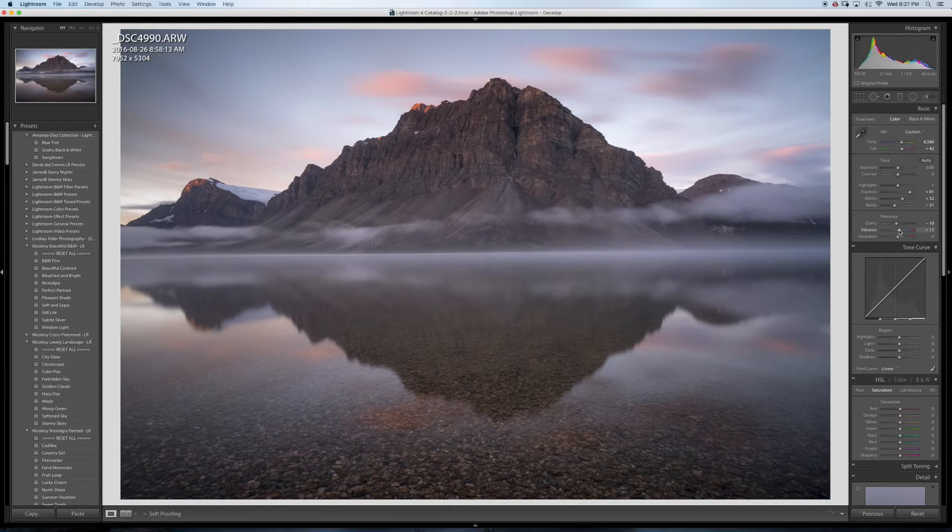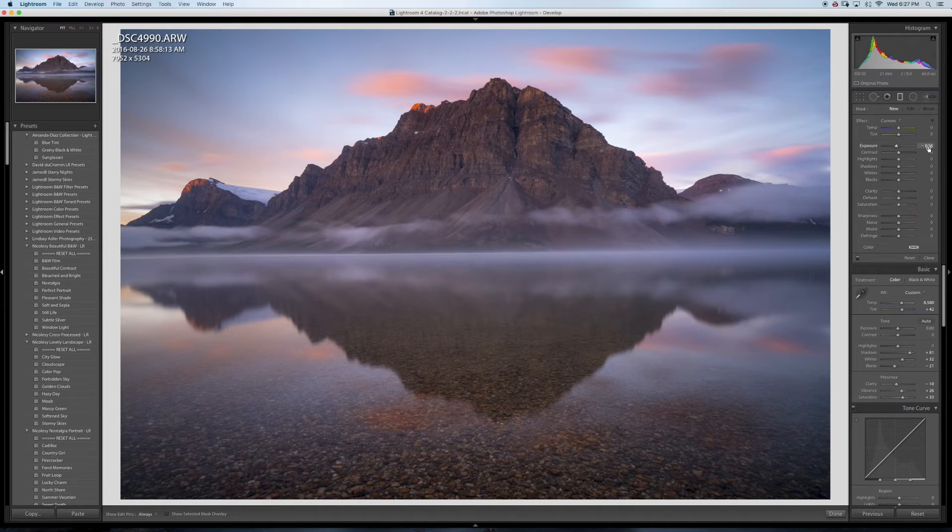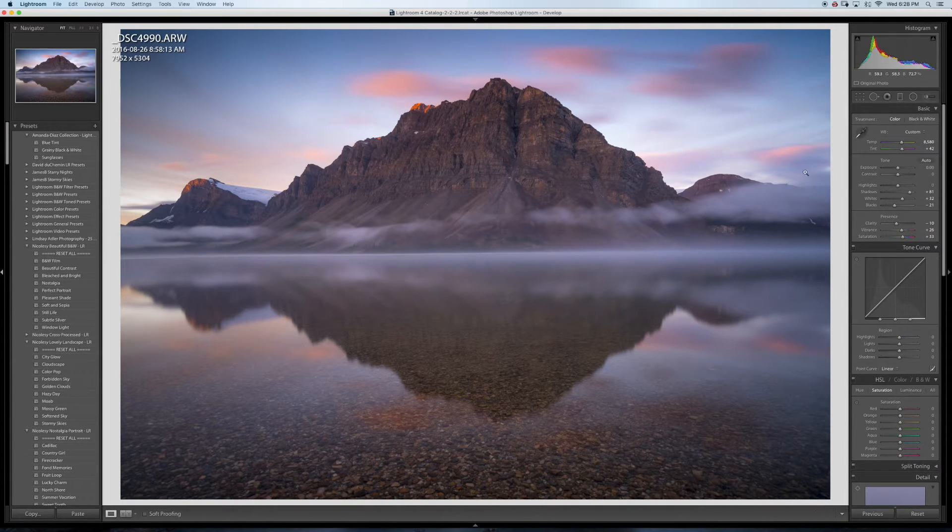I'm gonna do some vibrance and some saturation. I'm also going to make a gradient for the sky — I'll set it to minus 58. I'm also gonna make that part of the sky bluer, just bringing out that blue color in the sky.